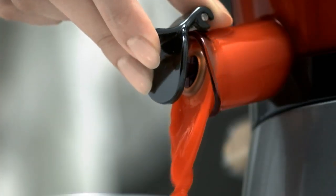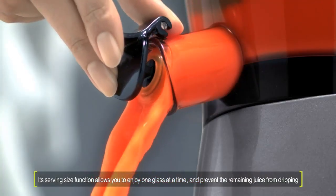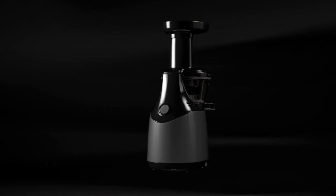Also, with the included juice cap, you can enjoy the extract in any amount you want. Even after the extracting process, you can use it in a very clean and convenient way.